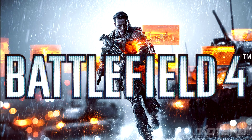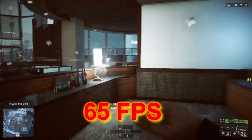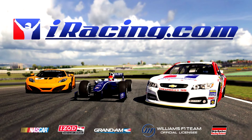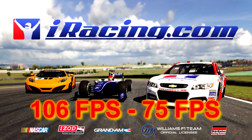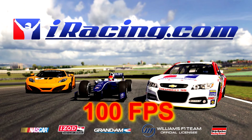Next, Battlefield 4 using Mantle instead of DirectX 11 — with ultra settings I saw a steady 65 frames per second with no drops at all. Up next is iRacing, where running at max detail gets you a high of 106 frames per second with occasional dips to the 70s. Lowering the side mirror detail lets you maintain a steady 100 frames per second.